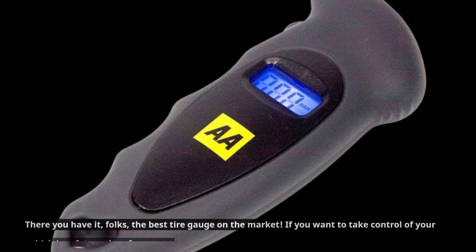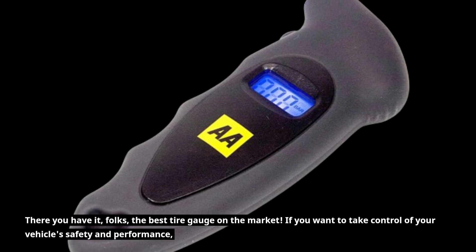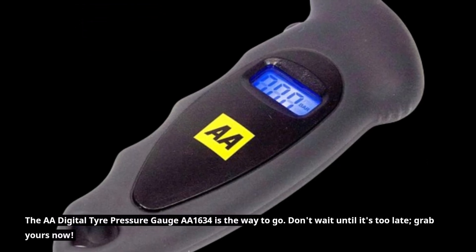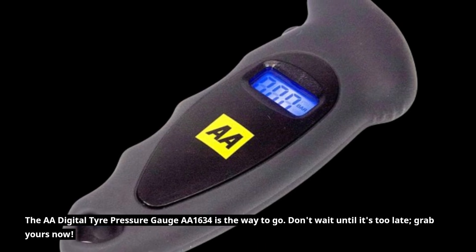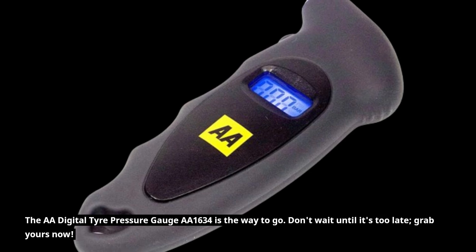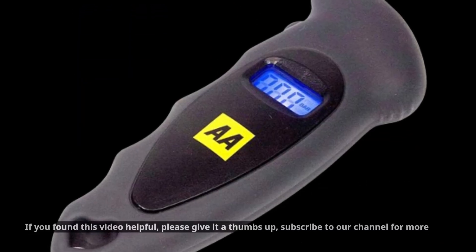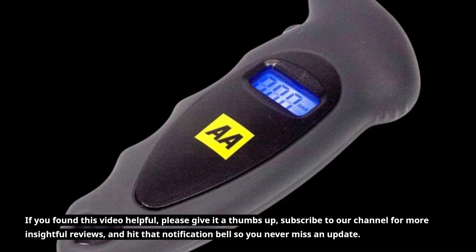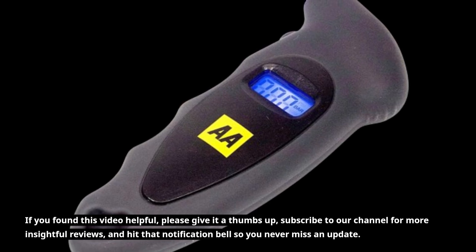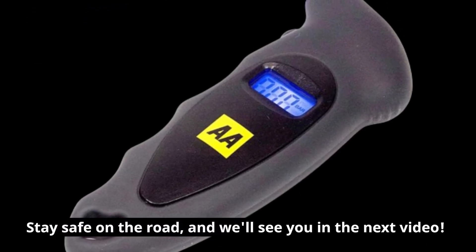There you have it, folks — the best tire gauge on the market. If you want to take control of your vehicle's safety and performance, the AA Digital Tire Pressure Gauge AA1634 is the way to go. Don't wait until it's too late, grab yours now. Thanks for joining us today on UK Pro Reviewer. If you found this video helpful, please give it a thumbs up, subscribe to our channel for more insightful reviews, and hit that notification bell so you never miss an update. Stay safe on the road, and we'll see you in the next video.